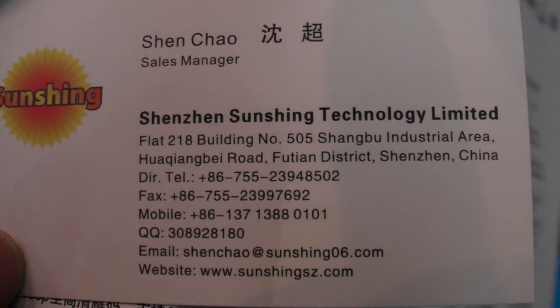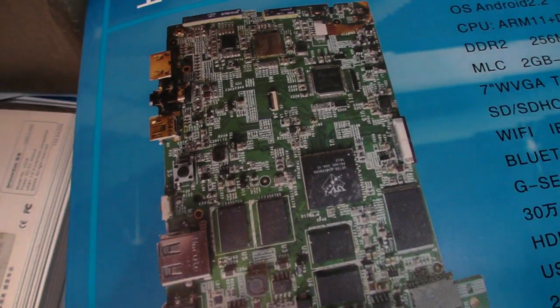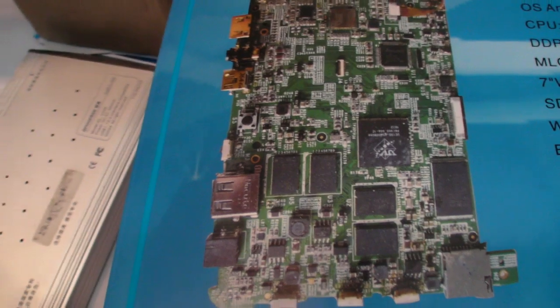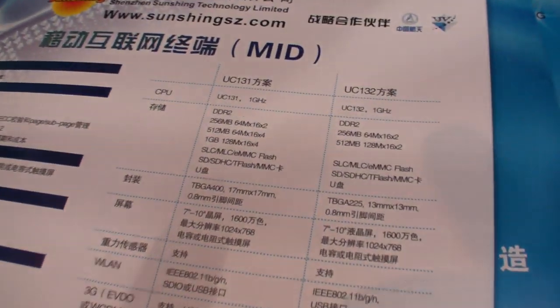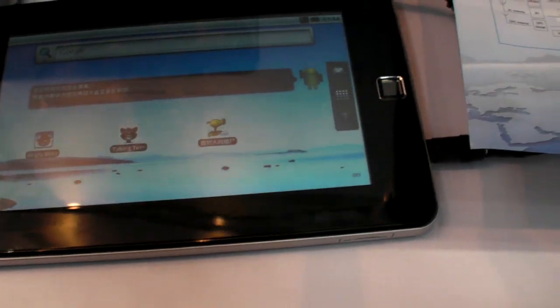So it's Shenzhen Sunshin Technology Limited. And you do some PCB designs. It looks like this — with an ARM processor. There's an ARM processor in here that's 1 GHz. UC131 in here. It's ARM11 — an ARM11 CPU.